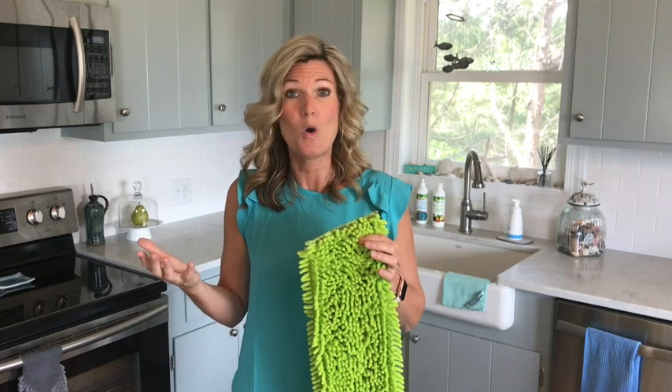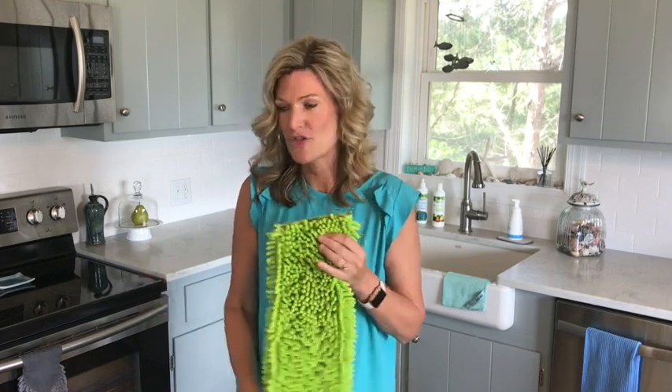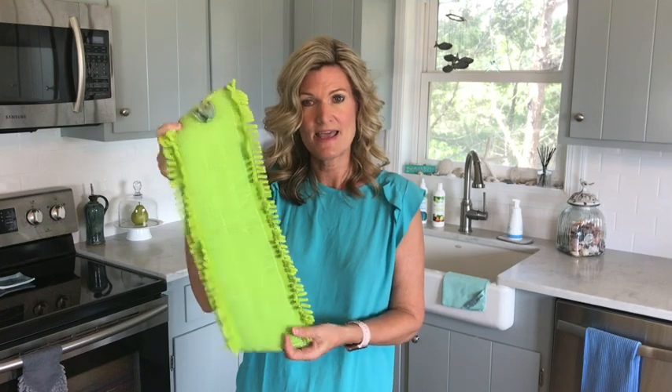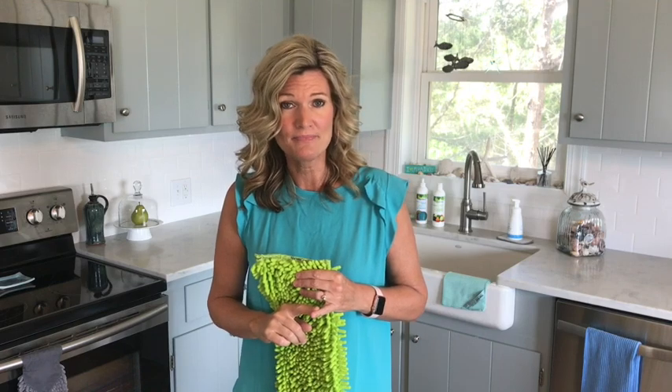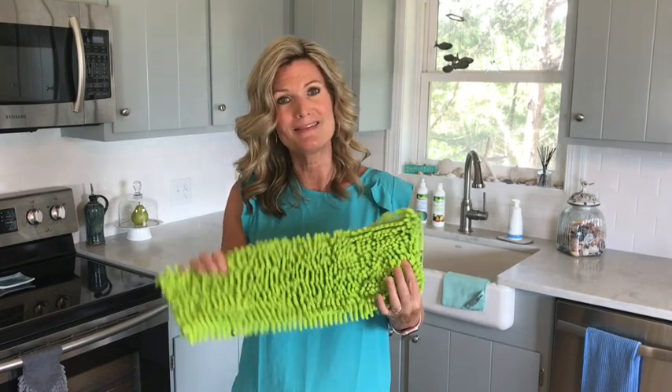It's kind of like an EnviroWand, which I've heard you want for the floor. So it attaches — it's got the Velcro just like the other mop pads — and it's just going to be a great addition for those extra difficult areas. So if you want to get this product, you can go to my website at succeedandshine.com and just send me a message and I will be happy to get you hooked up with one of these.